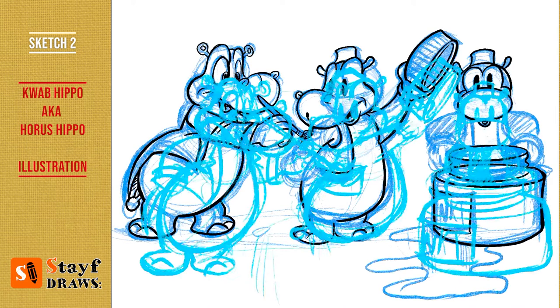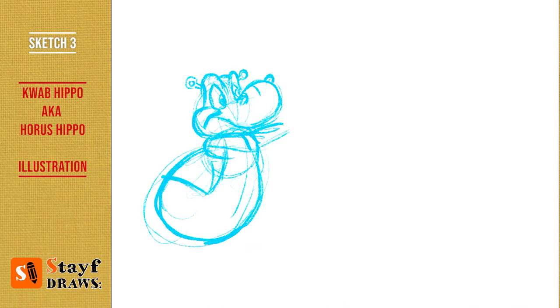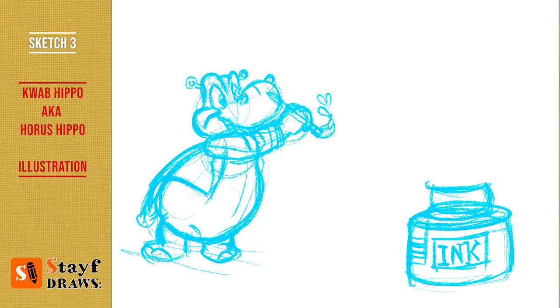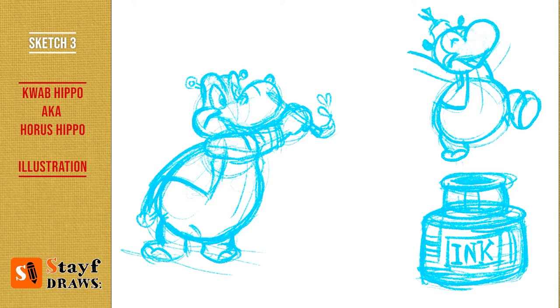Horace Hippo on the right is a wink to Out of the Inkwell from Max Fleischer — that's an illustration of Coco the Clown who climbs out of the ink bottle, or the inkwell, and then the animation starts. So it's a bit of a reference to that era.